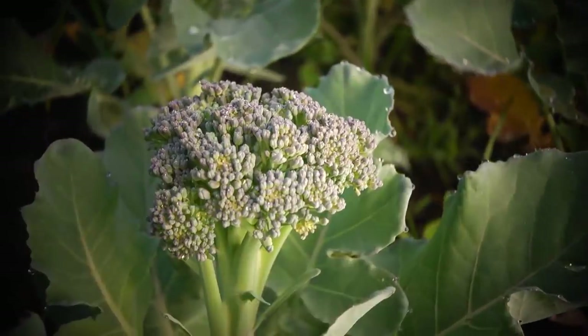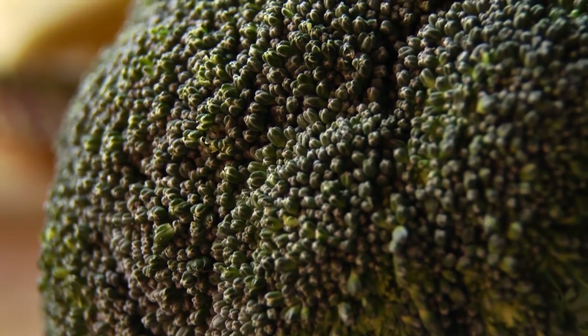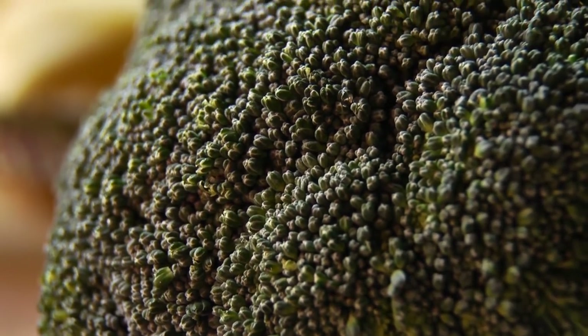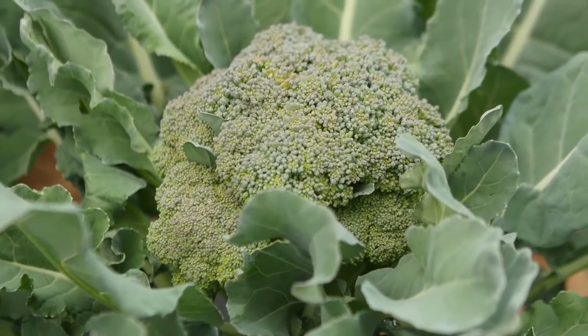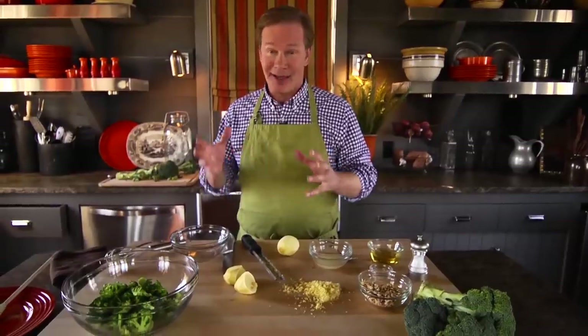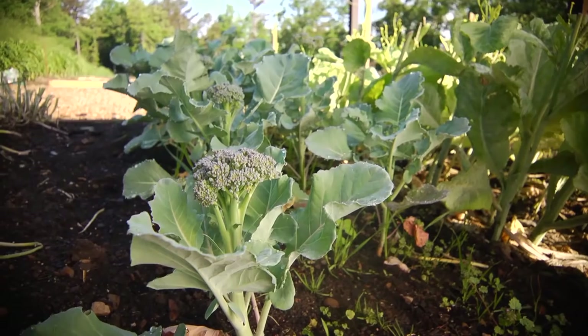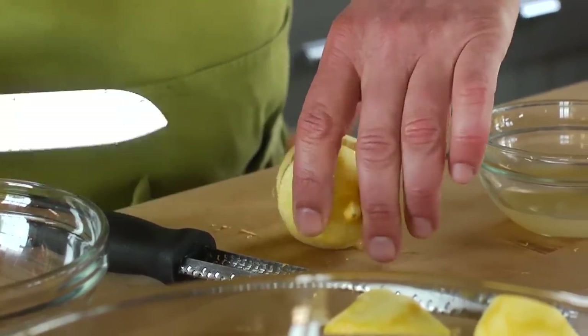Now, broccoli may not be everyone's favorite superfood, but after this fabulous salad, it just might be bumped up to the top of your list. I want to share with you one of my favorite springtime recipes. Broccoli is one of those marvelous plants that if you want to get out in the garden well before spring, you can plant it because it can really take the cold. And it's a superfood — so what is there not to like about broccoli, and even growing some of it yourself?